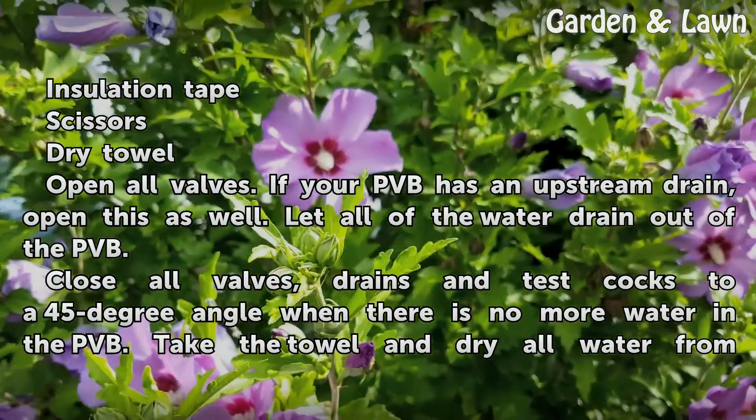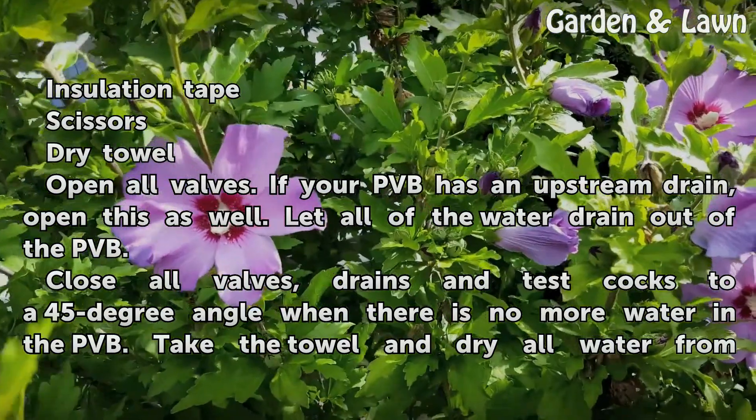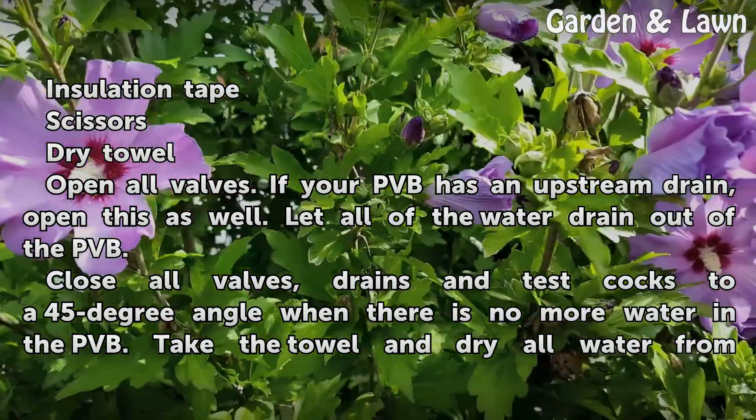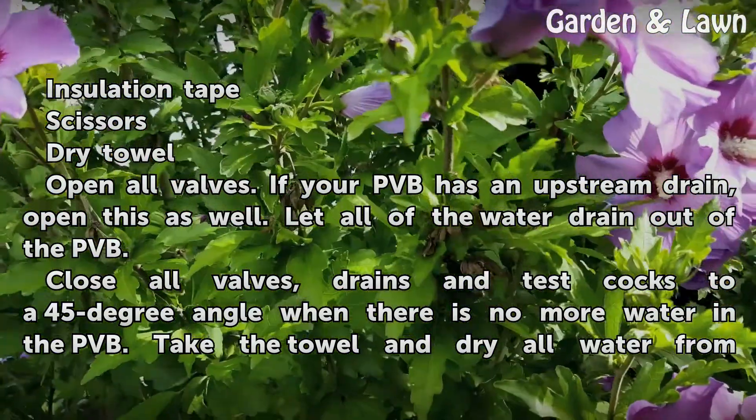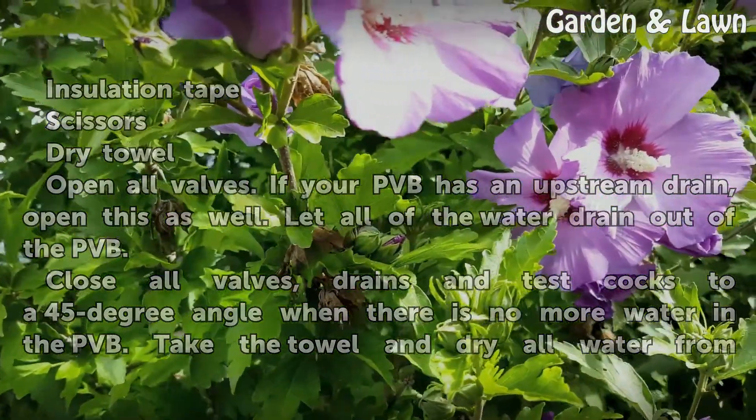Open all valves. If your PVB has an upstream drain, open this as well. Let all of the water drain out of the PVB. Then close all valves, drains, and test cocks to a 45-degree angle when there is no more water in the PVB.